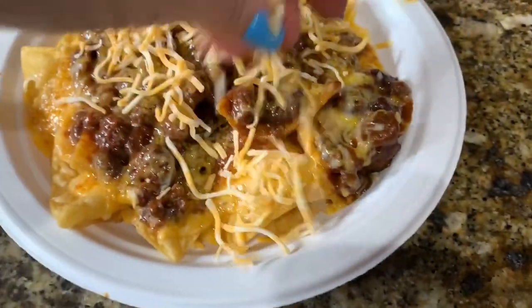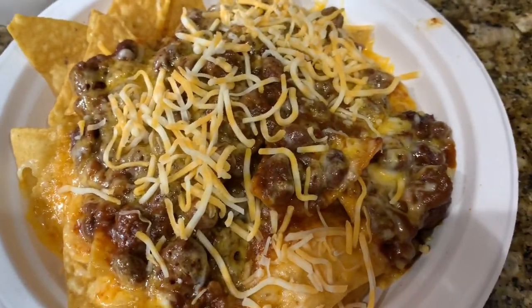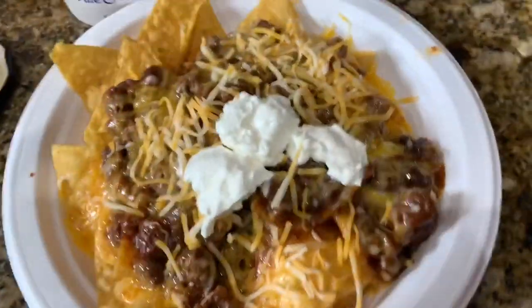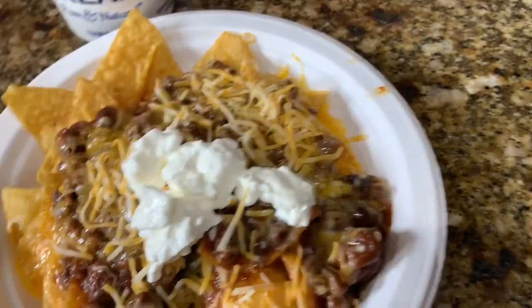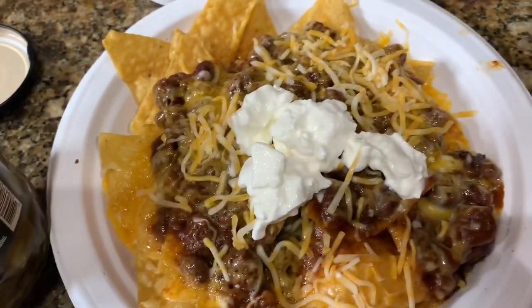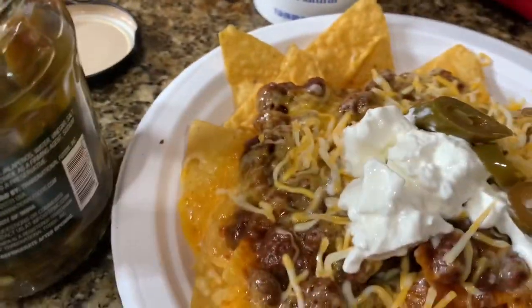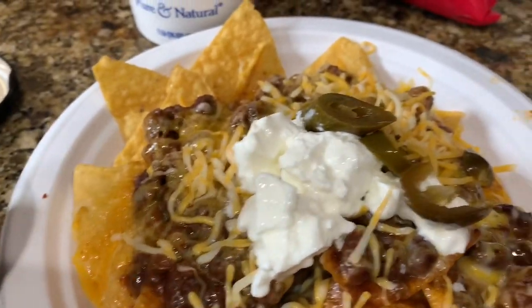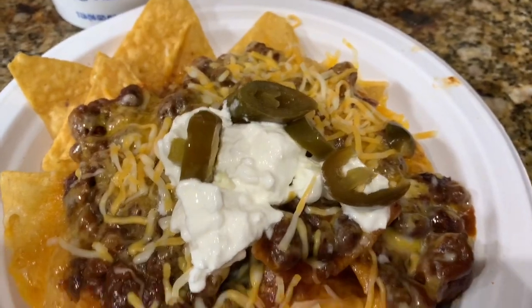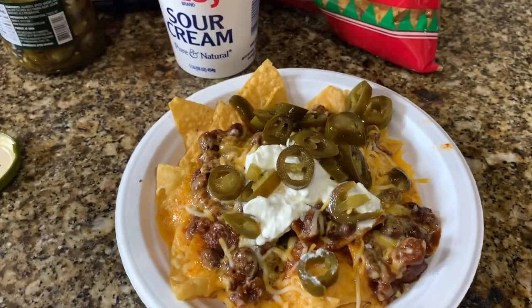Here they are fresh out of the microwave. I cooked them a little long, so I added some more shredded cheese on top. Then top it with sour cream, or guacamole, or avocados if you like. I did a couple scoops of sour cream, poured over the salsa from my pantry — which is amazing and spicy — and then added my favorite item, jalapeños in a jar. You can also do tomatoes, chives, whatever you like on your nachos.